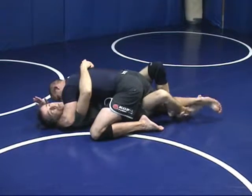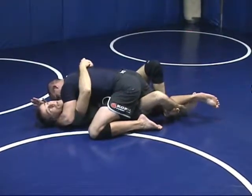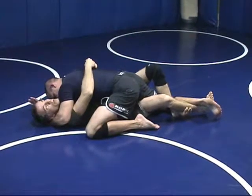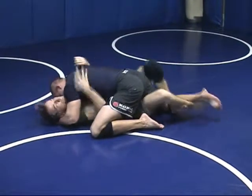I put a lockdown half guard on him so my outside leg goes over, I finish under my inside leg, and my inside leg goes to his instep. Now I'm going to throw my feet up, then my arms, and wriggle out sideways to get out from underhooks.